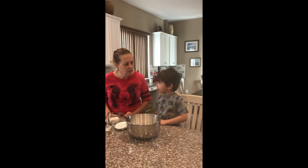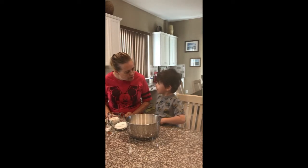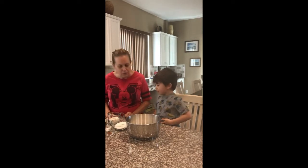What are we making? What are we making today? Muffins. Muffins, okay.